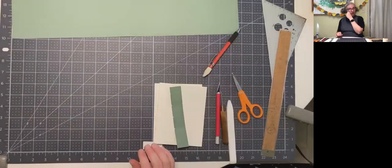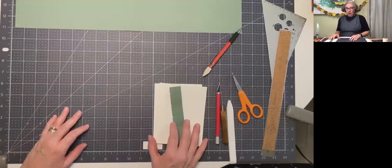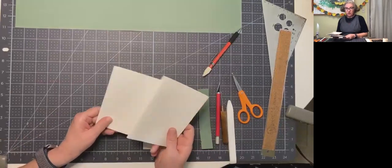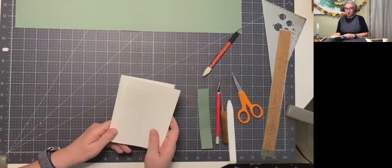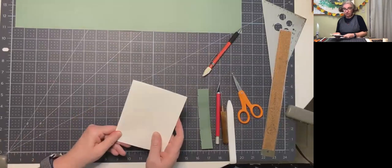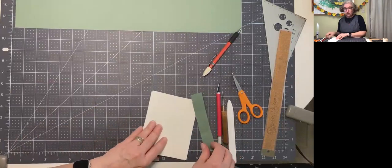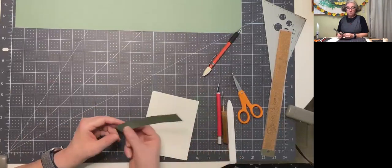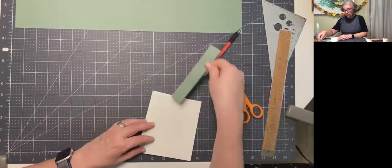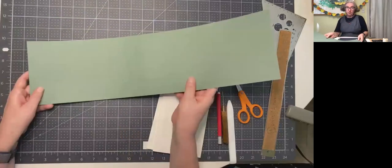All right, double pamphlet — that's what this video is for. You're going to need two of the sections we created, because this is a double pamphlet — it's a thicker book. We're going to sew two pamphlets together, and we're also going to use that five-hole sewing jig again, so hold on to that one. We're going to start with our strip of paper that's going to be our cover.